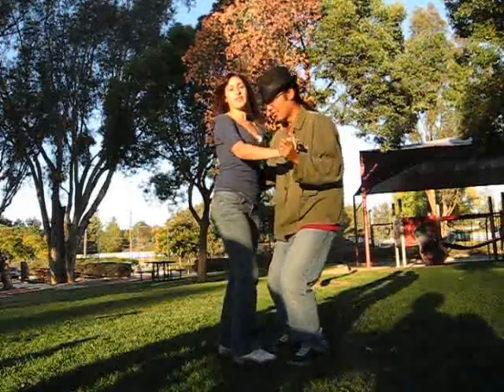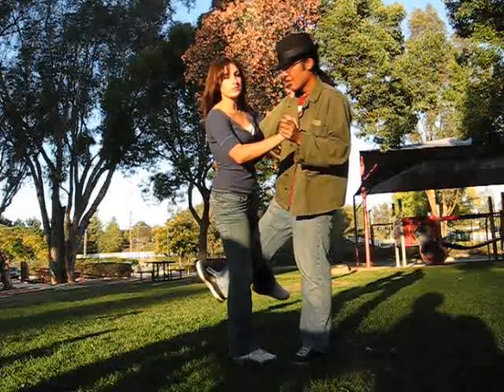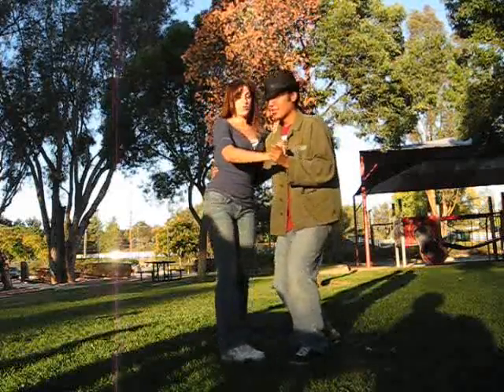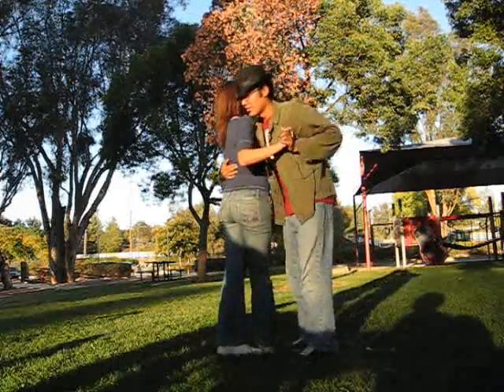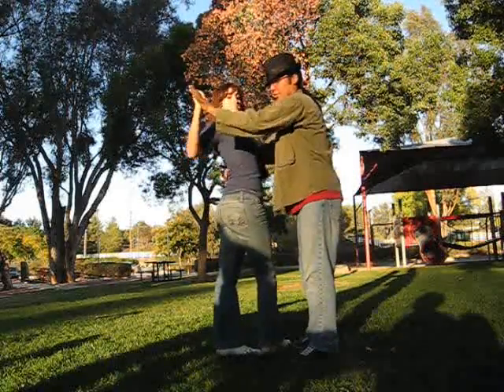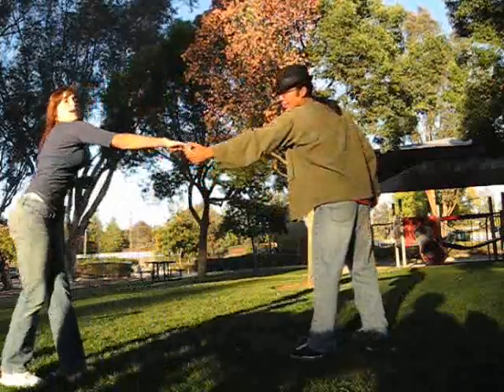And then ladies, you're going to lift your left foot up and he's going to kick between yours. And then you both do a rock step. Ladies, turn towards him and he's going to push you out with your right and his left. You spin and then catch.